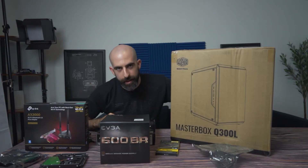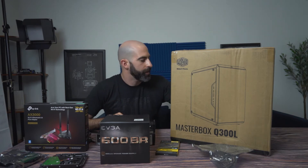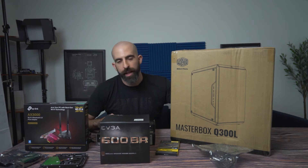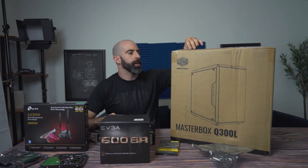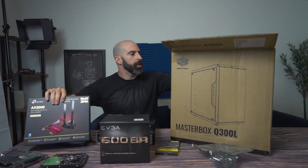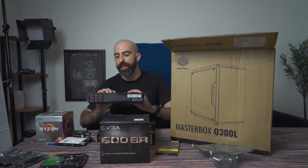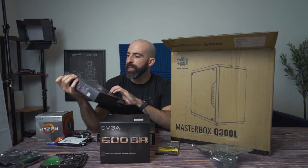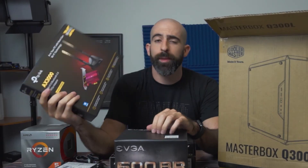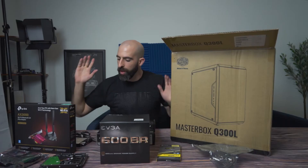Case — honestly, go with whatever case you like. They all do pretty much the same thing unless you're getting into high-end water cooling where you need ample space. So if you want a small form factor, go with that as long as your motherboard fits it. We went with a Cooler Master MasterBox Q300L. The last thing is this TP-Link Wi-Fi card — Wi-Fi and Bluetooth built-in — which goes right into your PCIe slot. Those are the parts. Let's actually start building.